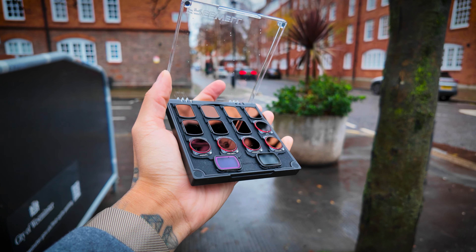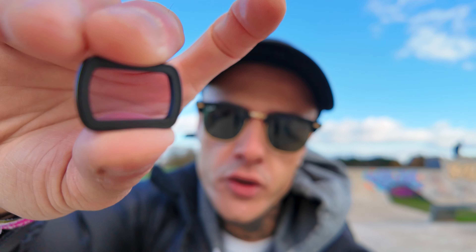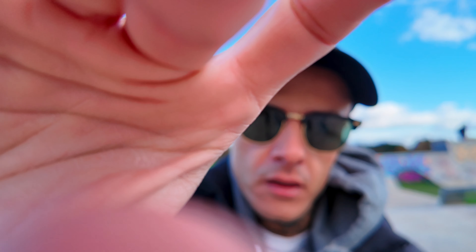The polarized NDs come in different strengths as well, ranging from 8 to 64. And then you have this little guy — the light pollution filter. I actually really love this filter, and even in the daytime you don't have to use it just at night.